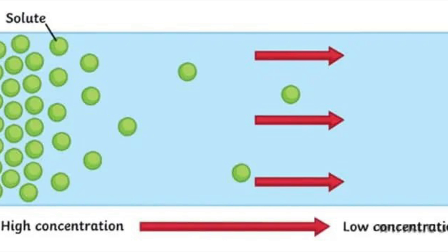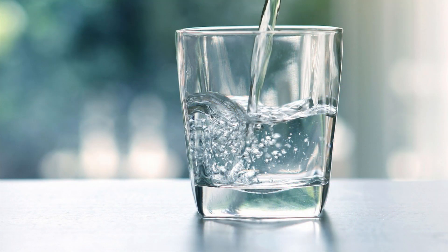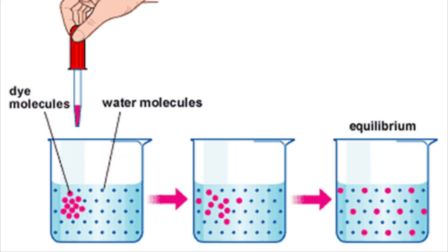In this case, the place of high concentration is the M&Ms, and the place of low concentration is the water. That's why the dye moves from the M&Ms into the water.